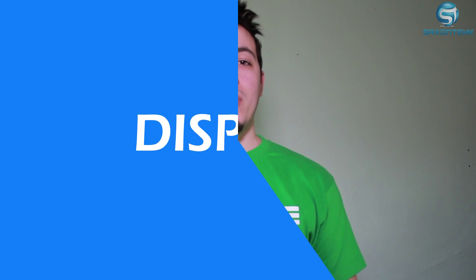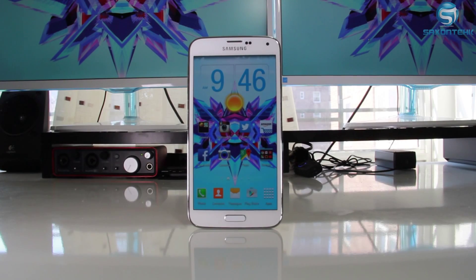The Samsung Galaxy S6 is running at a 5.0-inch Super AMOLED display with a resolution of 1440 by 2560 and a pixel density of 587 PPI.